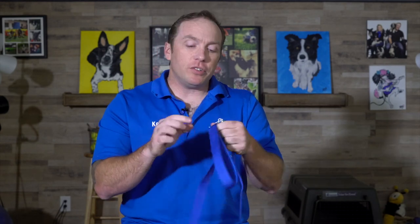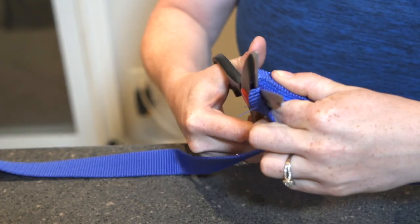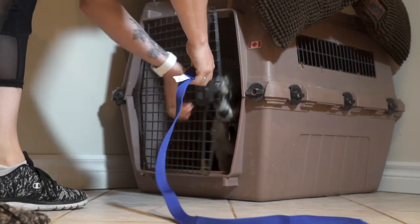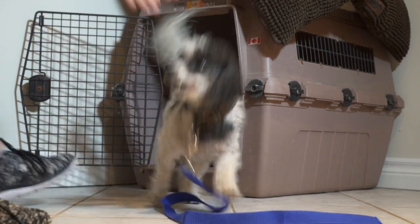With this nylon leash, I'm actually just gonna cut the loop off of the end so that it doesn't get caught on anything. We're gonna attach this line onto our puppy anytime they're out of their crate. And because we're supervising them 100% of the time when they're out of their crate, this is gonna give us an opportunity to really make sure that our puppy is safe. As soon as my puppy comes out of their crate, I'm immediately gonna put this house line on them, and this is gonna give me that little bit of extra control.